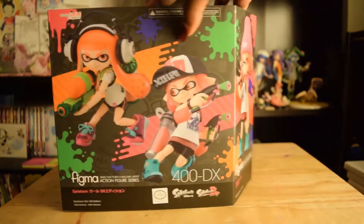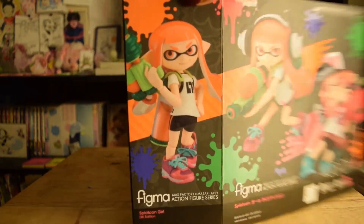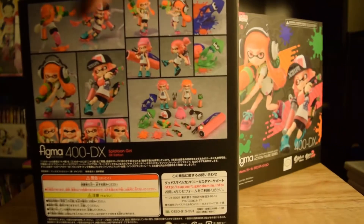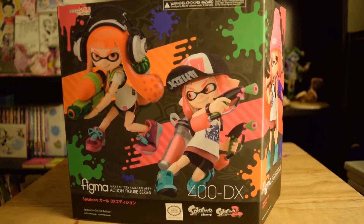We have the front like you saw. I'm doing the panel open here and the side here. I love this box, it's so cute. So we're going to be doing another unboxing, another review of these two beautiful girls. I'll be right back with them out of the box.